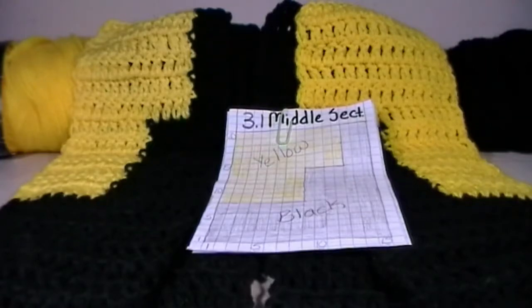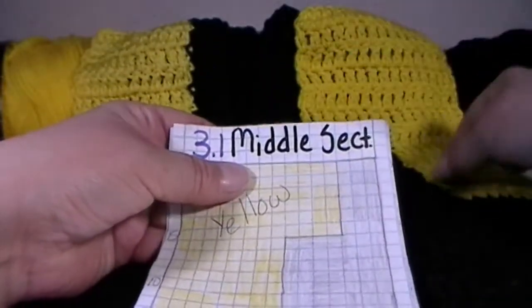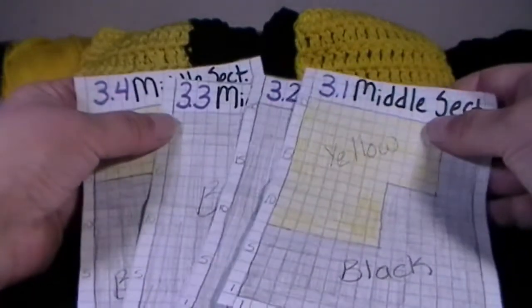Hi everyone, my name is Mary and welcome back to Quinn Ink. Today in this video we are going to be sewing section three of the middle section — all four parts together.